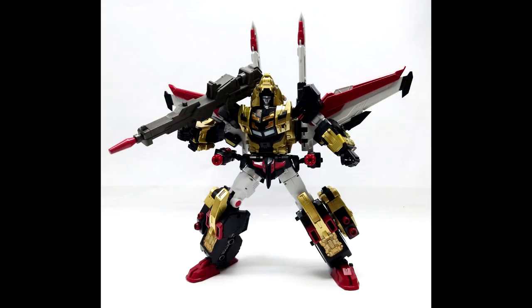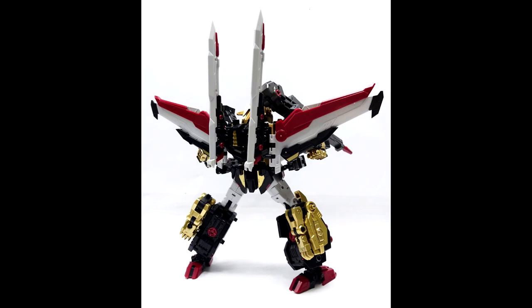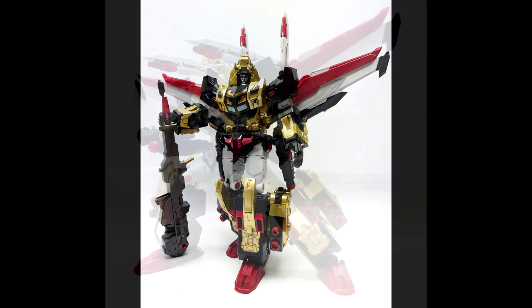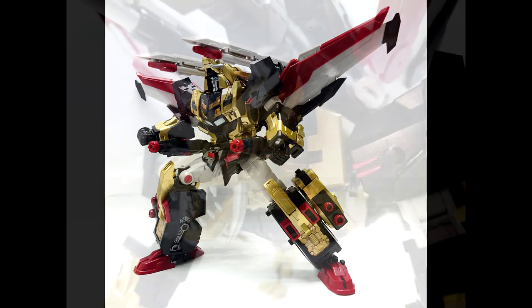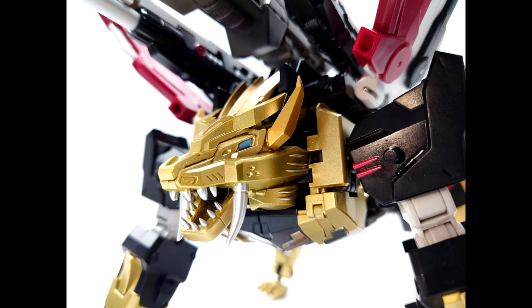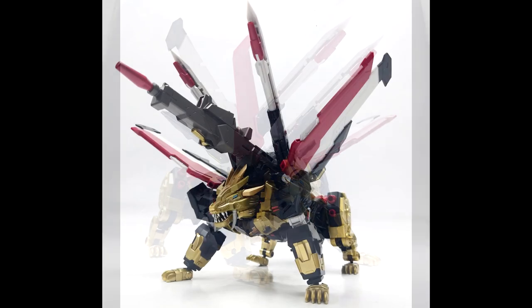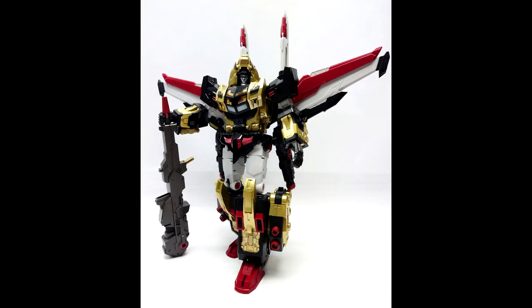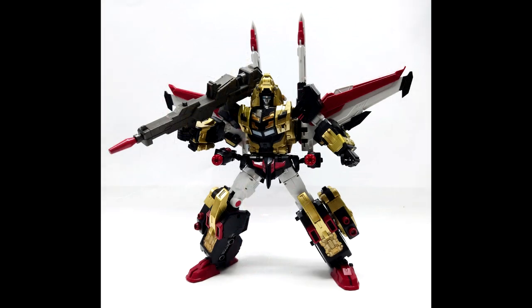It looks like Planet X is re-releasing their PX-C03 Nemesis — this is their Victory Leo. They've got a different kind of gold paint, more shiny, so they're giving it a new paint job. They show the bot mode and the alt mode. I don't have a lot from Planet X, but I've heard good things. So this is PX-C03 Victory Leo with a new, shinier paint job.